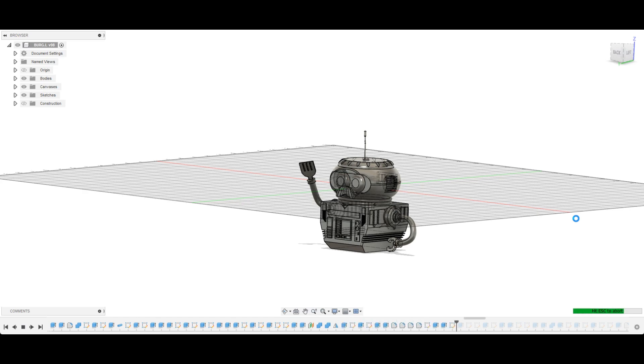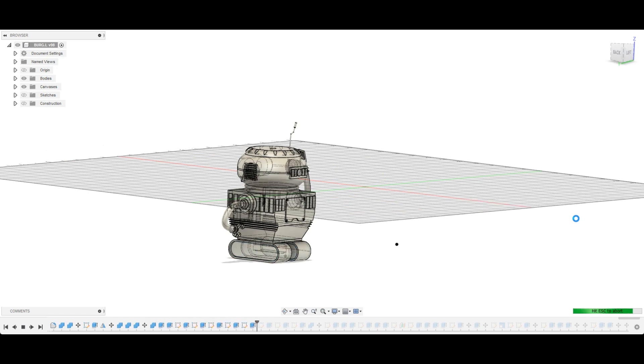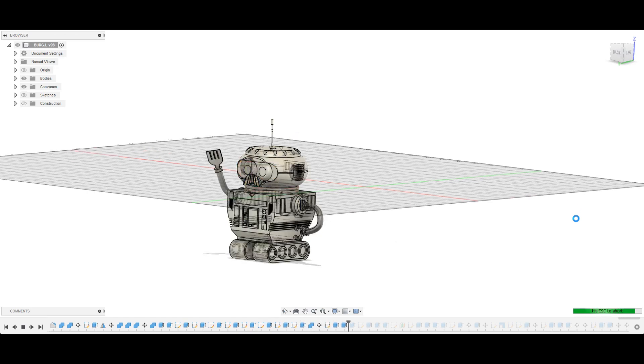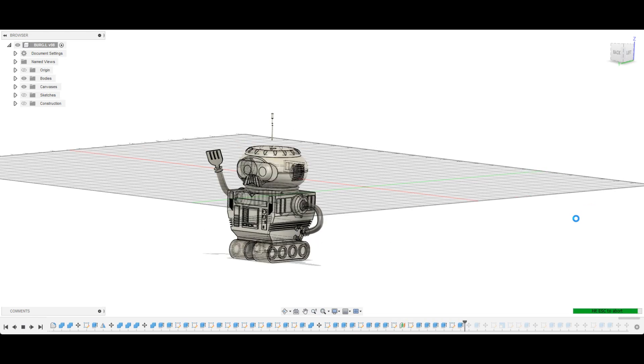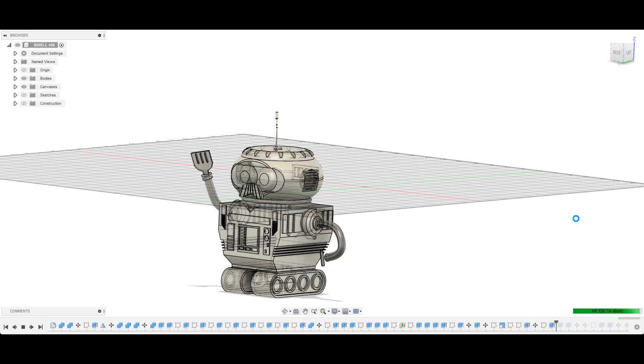I'm just making sure everything is as accurate as I can. I'm drawing lines on his moustache now to help me with painting later. So now I'm doing his treads, indenting them, putting the wheels inside. I'm just slicing up the model so I can print the model in parts as I'll show you guys soon.